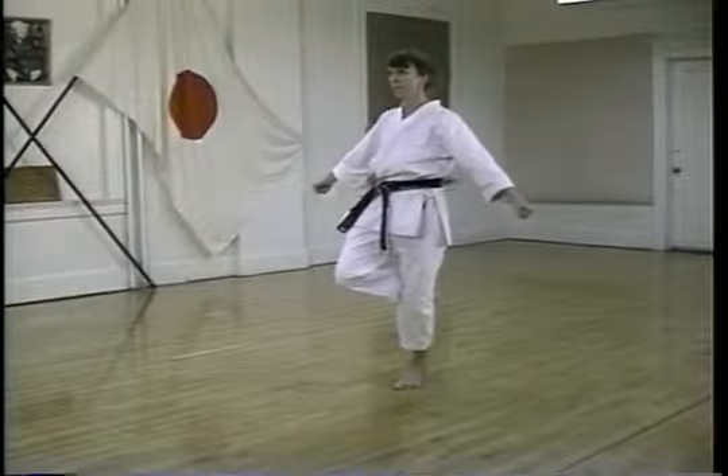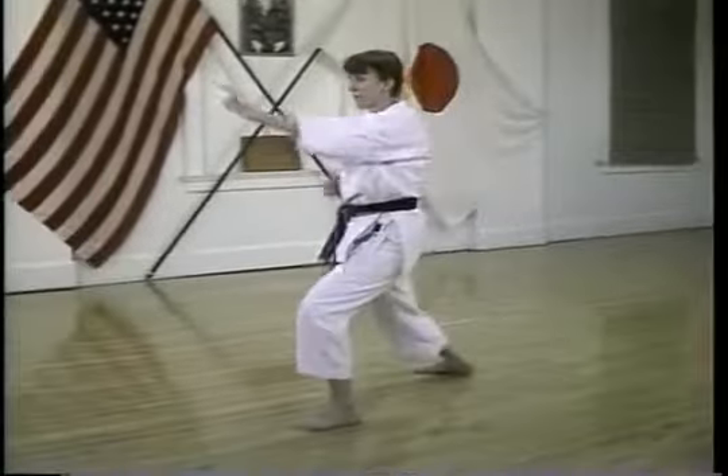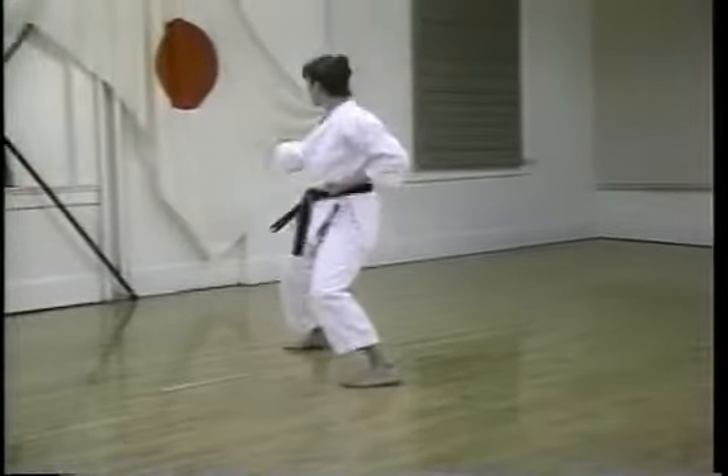The vertical fist is a rarely used technique in Shotokan, although it is common in other styles of karate. The vertical fist is delivered at the same time as the change from the Sochin stance to the front stance.